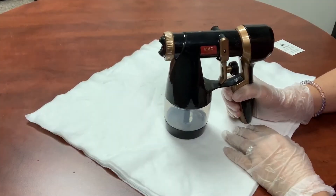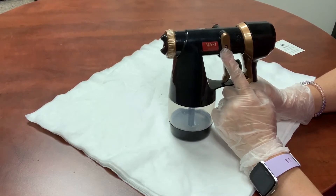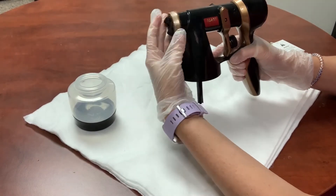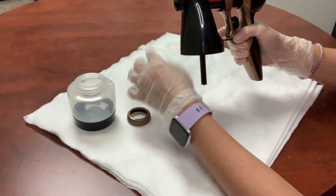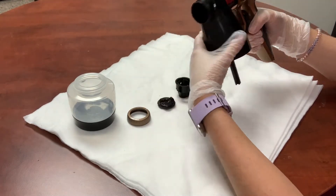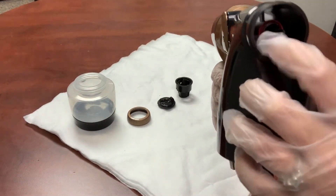This video shows how to clean your Maximist Allure Xena gun. Make sure that you take the air cap ring off, followed by the air cap, and then pull your nozzle out. Make sure that your red o-ring is still intact in there.